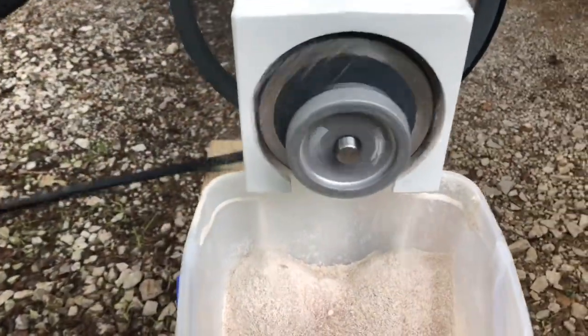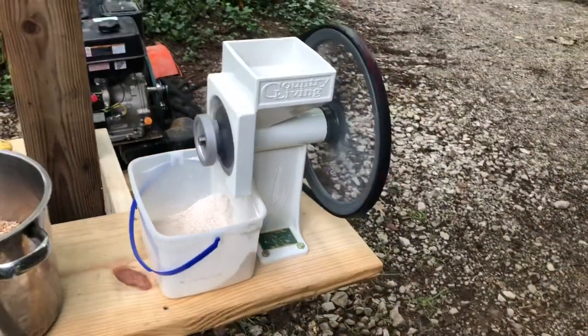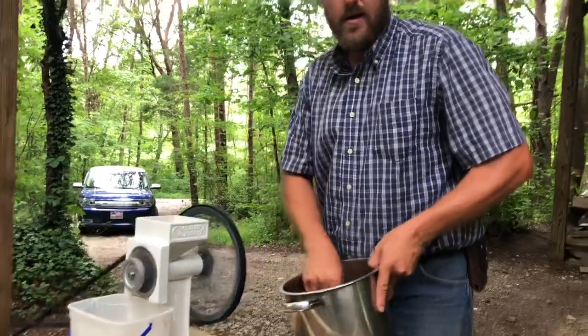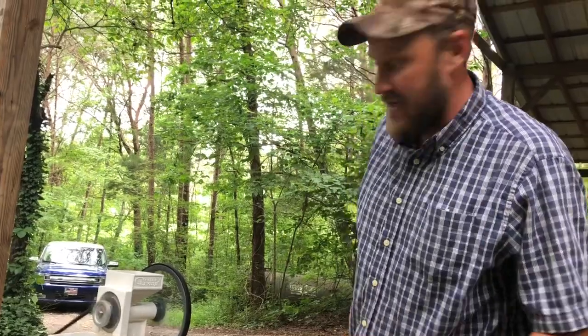I'm talking about grinding some wheat now. Some of you guys know more about this than I do — if this is turning too fast and you think it's going to ruin it, let me know in the comments because I don't want to tear up my nice grinder. It scared me when it hit the ground. But I like the ease of this. This is easy.